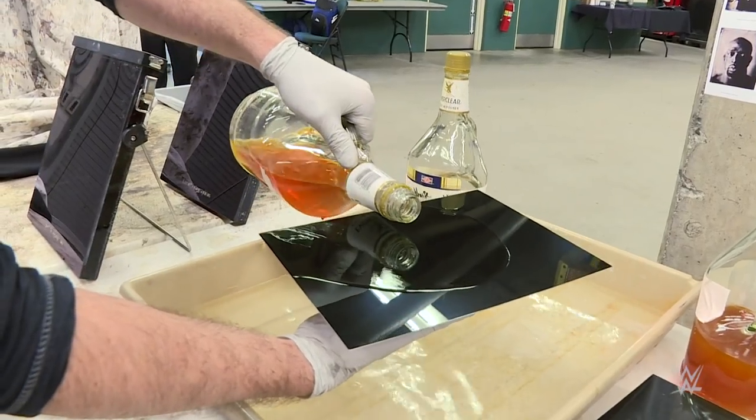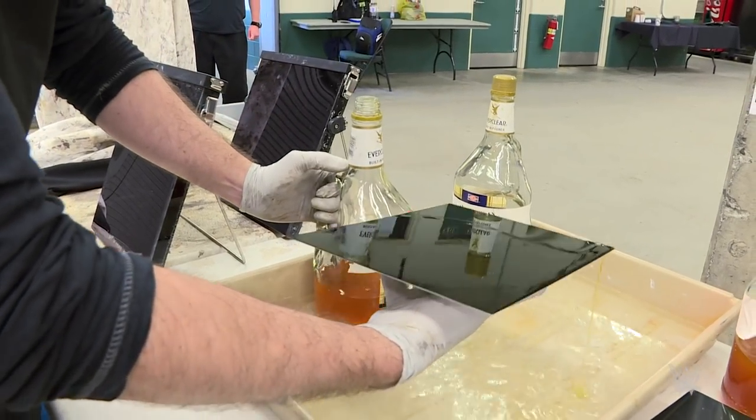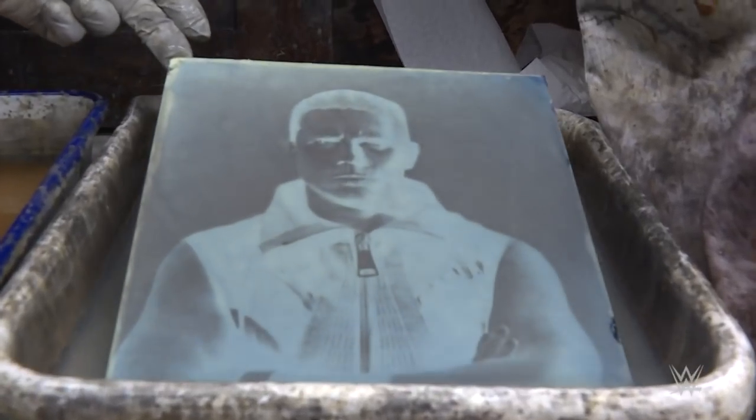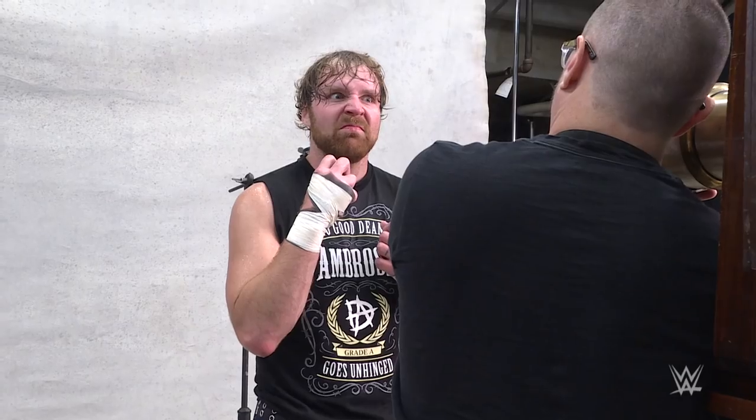This is called the Collodion. It makes the base for what the silver nitrate attaches to, and silver nitrate is what makes it light sensitive. It takes a long time — about 25 to 30 minutes once you get everything together to get one picture.